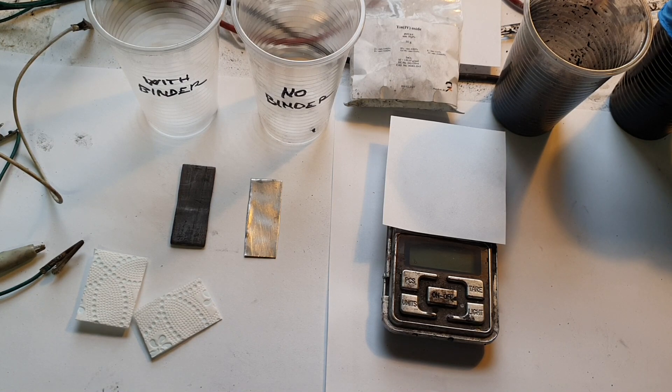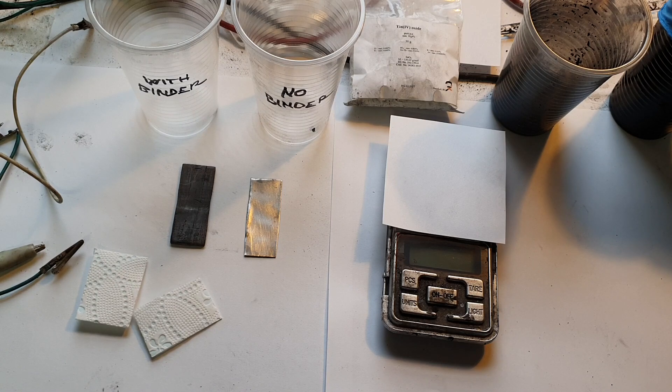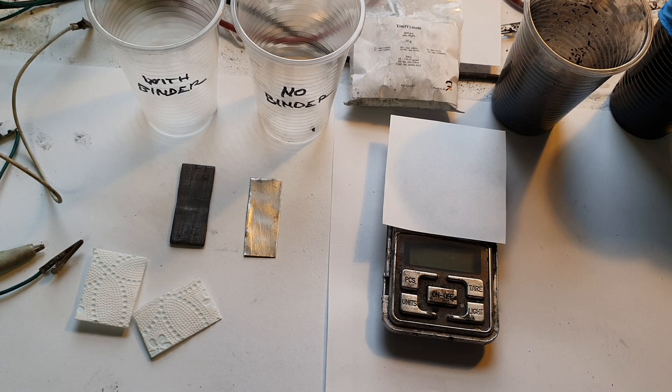Hello everybody. In my last video I made this tin oxide zinc battery. I was inspired by some patents — the link will be in the description so you can have a look. I don't have all the materials needed to make the exact battery described in the patent, so I need to improvise a little bit.